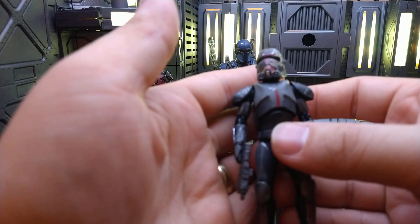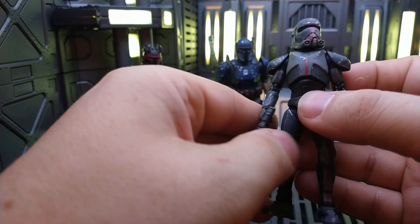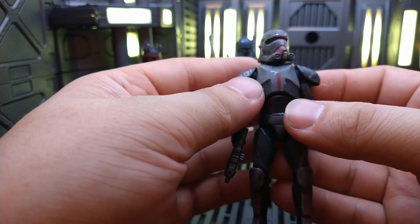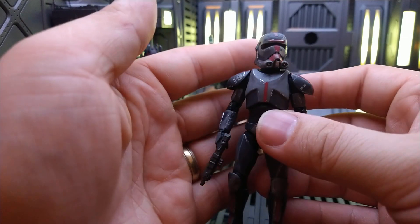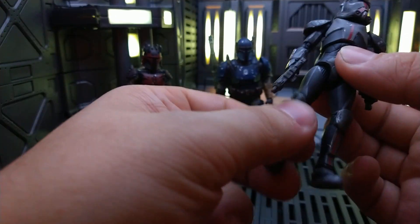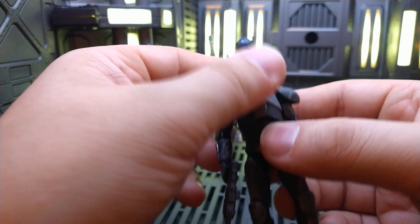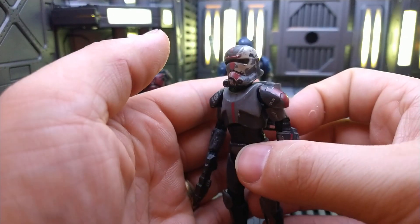Now on to our last member in the custom crew — Hunter from the Bad Batch. The only member of the Bad Batch we have in TVC. If you have your own Hunter, go grab him and look at him, because yeah, your Hunter doesn't quite look like this.